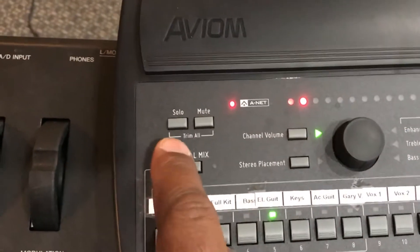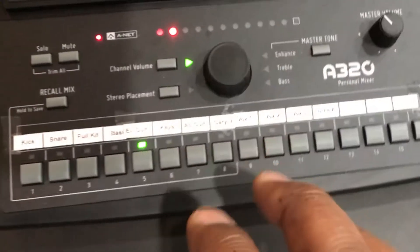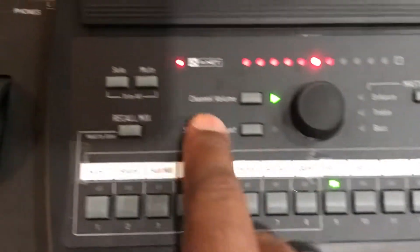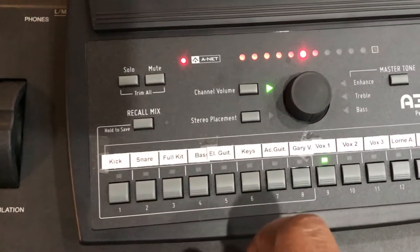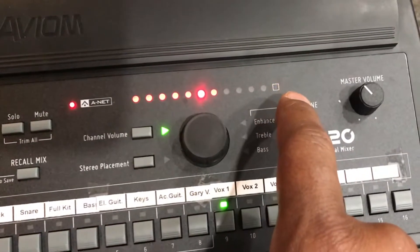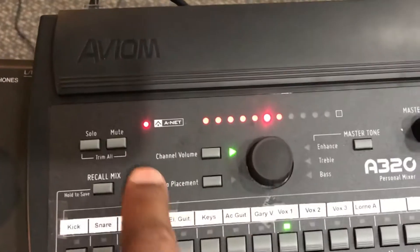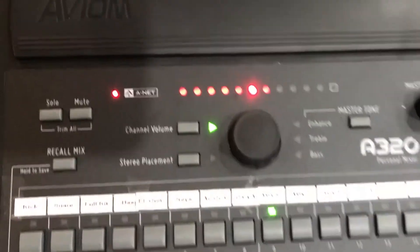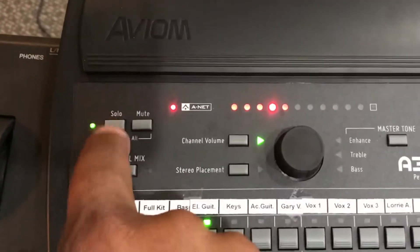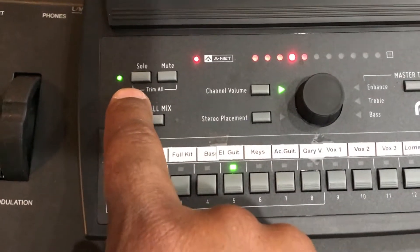Another super cool thing is we have a solo button and a mute button. Let's say you're a singer and there's a vocalist that's really flat and stressing you out — all you have to do is select their channel and hit mute, and they go away. When you mute a channel, there's a little blinking yellow light that tells you that channel is muted. If you don't want that, just go ahead and unmute them. You also have a solo button — so if you're an electric guitarist and can't get your tone quite right with all the other noise, select your channel, solo out, and now you're just listening to yourself play. That light blinks to let you know it's active.